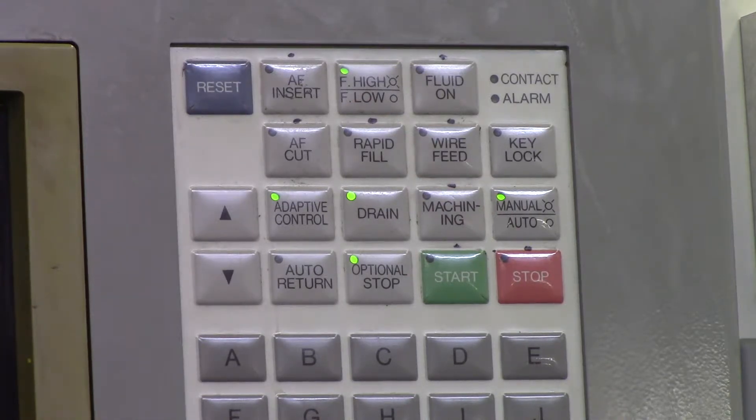Reset is on every CNC machine. It's used while you're running your program — if you want to stop it, you can either hit stop or you can hit reset. What reset will do is it will reset the entire program so you can jog your machine, move it out of the way, do what you need to do, then come back and restart your program. It's also used if you have an alarm on your home screen and you want to get rid of it — you just hit reset.